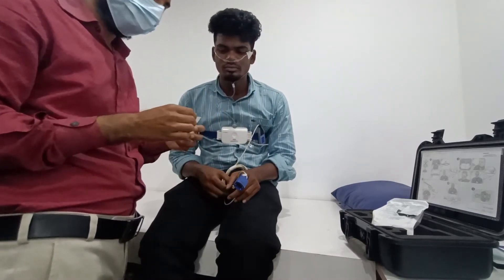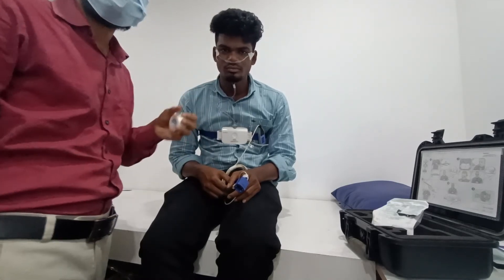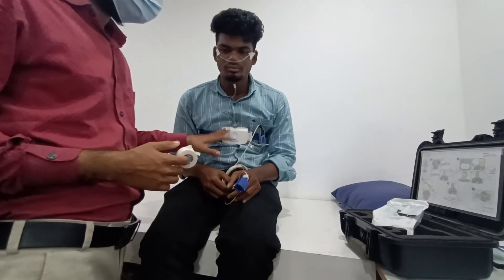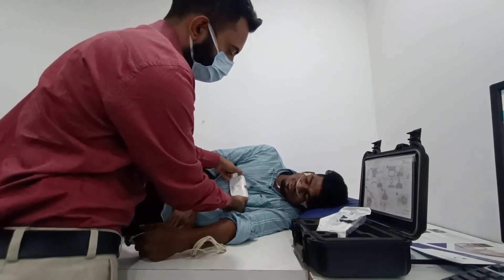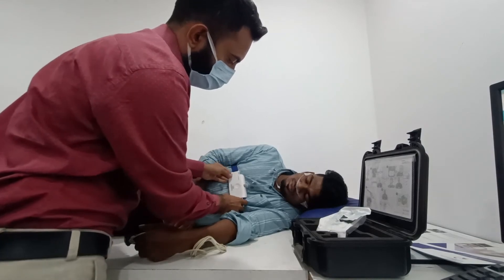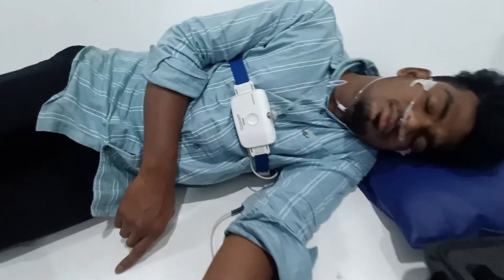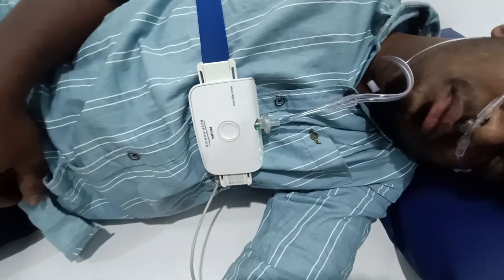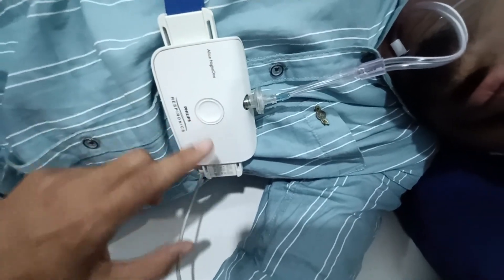Secure the nasal cannula so that it doesn't come out in the night. That's all — installation completed. To check whether you have put the machine correctly, you will see all three lights come on. When all three lights come on, that means the connection is secure. Installation completed.